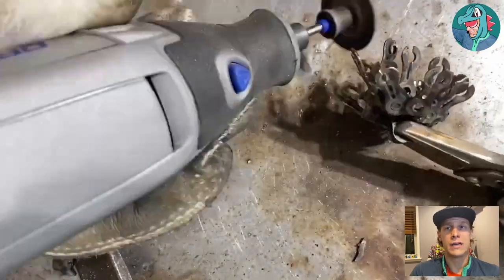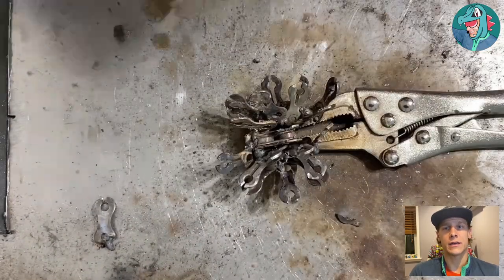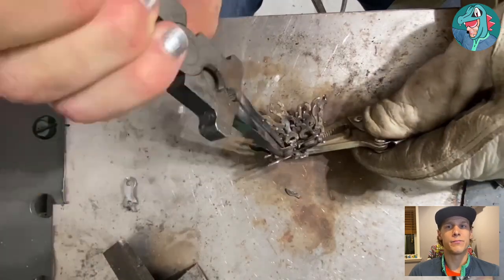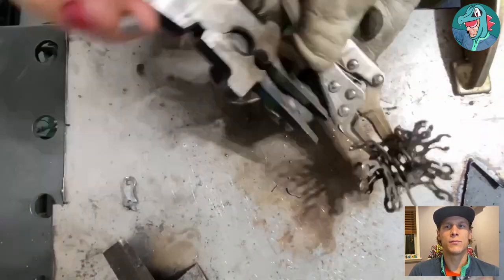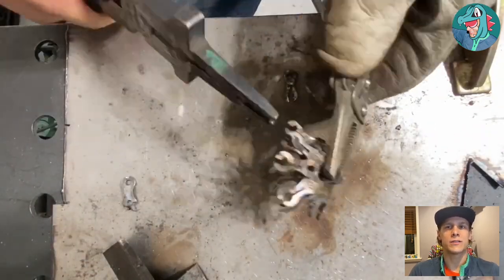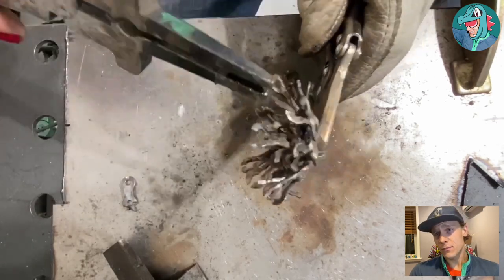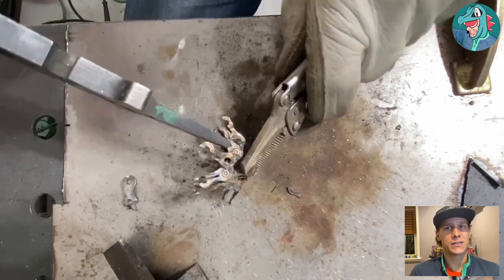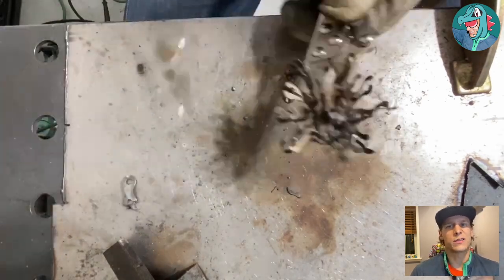The second step for making the fire look more natural is taking my welding pliers and bending the cut pieces into shape — bending them in, bending them out, giving them small twists — just making them look less uniform. Because they're so thin, some do break off, but it gives a more natural appearance. Fire isn't supposed to look symmetrical.